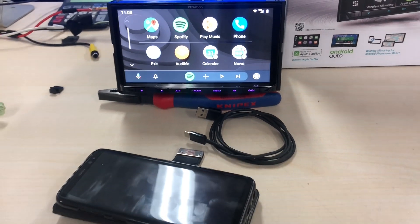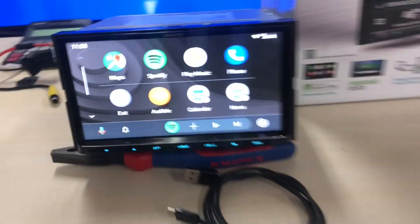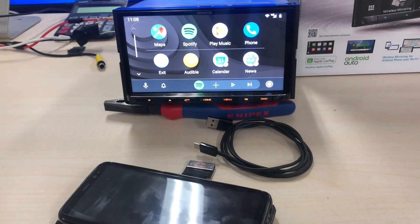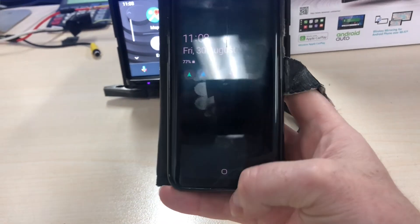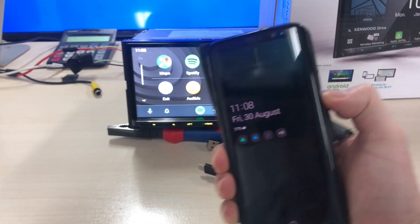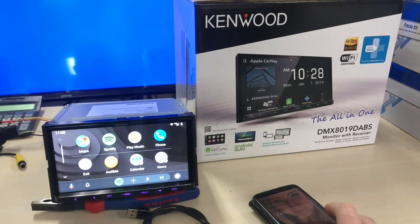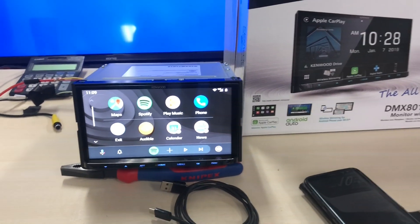That is how you activate the wireless mirroring at this point in time. Excuse the messy desk during this process — it's just our development desk. That was using the Galaxy S8 and it should work for almost every Android phone out there. You can pause this video and go back to check things. Check out our YouTube channel Carbon Car Systems — we load videos on how-to's and DIYs. Give us a follow and subscribe if you liked the video. Have a good day!